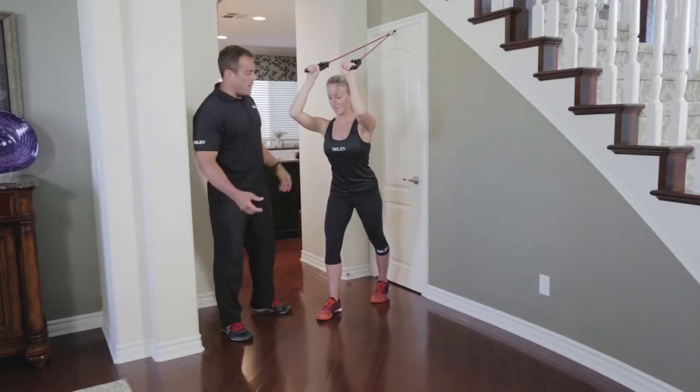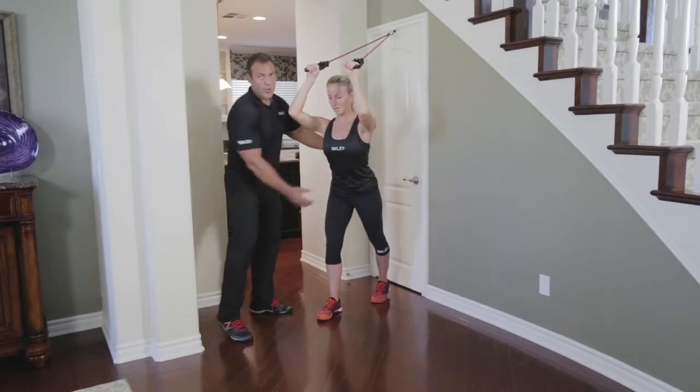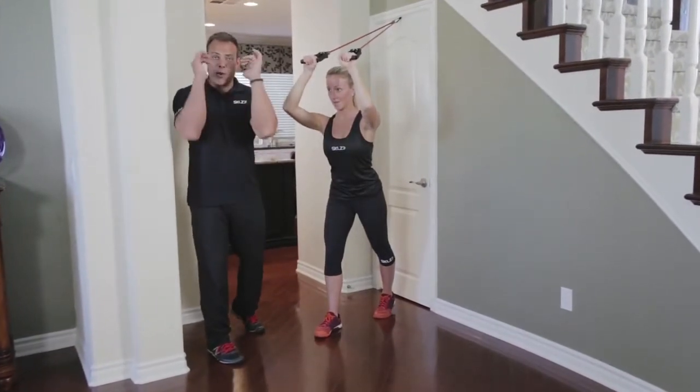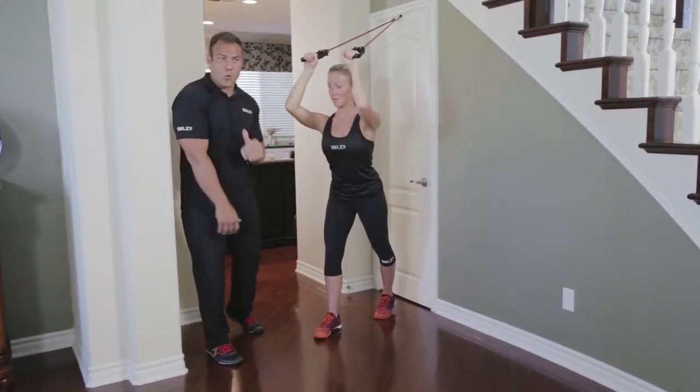Her heel and back is up, which engages her core. If her heel was down she would be able to press against her heel, but since it's up now everything's up here working her corner pillar.